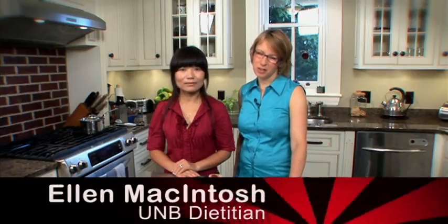Welcome to the UMB Fueling You video series. My name is Ellen McIntosh. I'm the dietitian at the Student Health Center, and with me here today is Hygie, a student at UMB. Today we're going to prepare for you a recipe called Hurry Up Burritos.